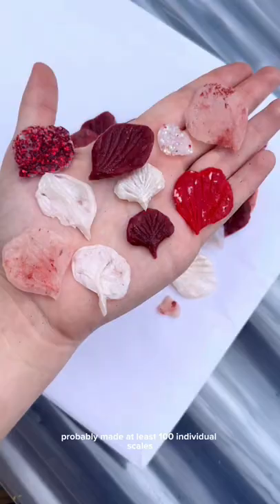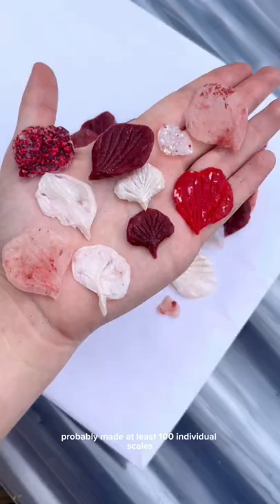The next part is making the mermaid base and attaching all the scales, so be sure to follow along to see my progress.